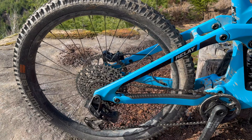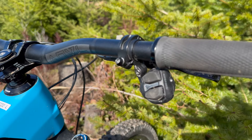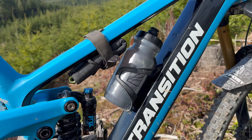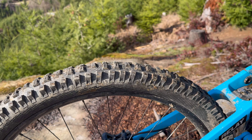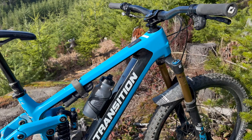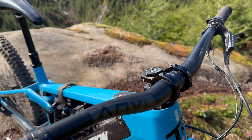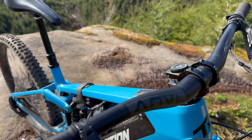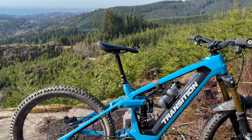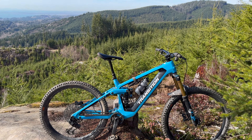We've got that EXO transmission set up, real nice. A Fox factory fork and coil. Some heavy duty e-brake specific TRP brakes. Anvil components round it out. I really do like this handlebar and stem. Overall, really good build, really nice bike. And for a mid-power e-bike, pretty lightweight.